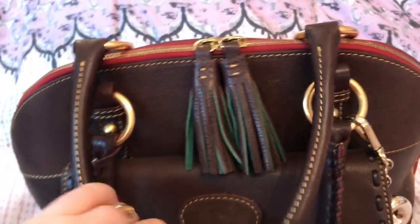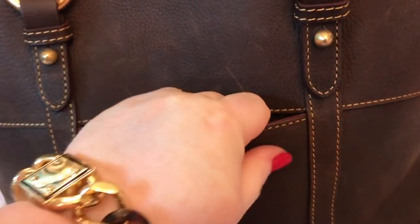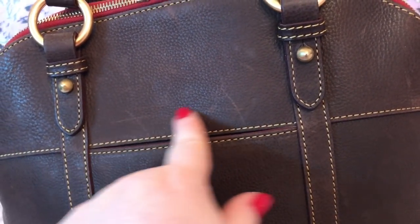Double zip. Nice slip pocket in the back, which fits my iPhone 7 Plus — it sticks out about right here.